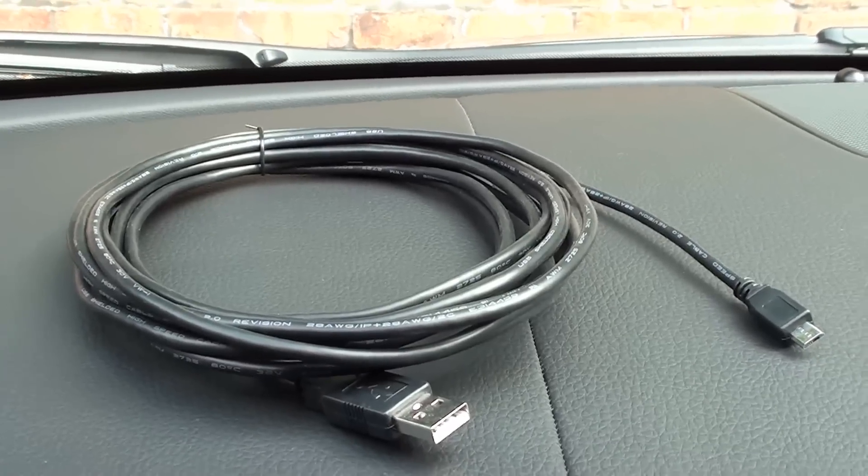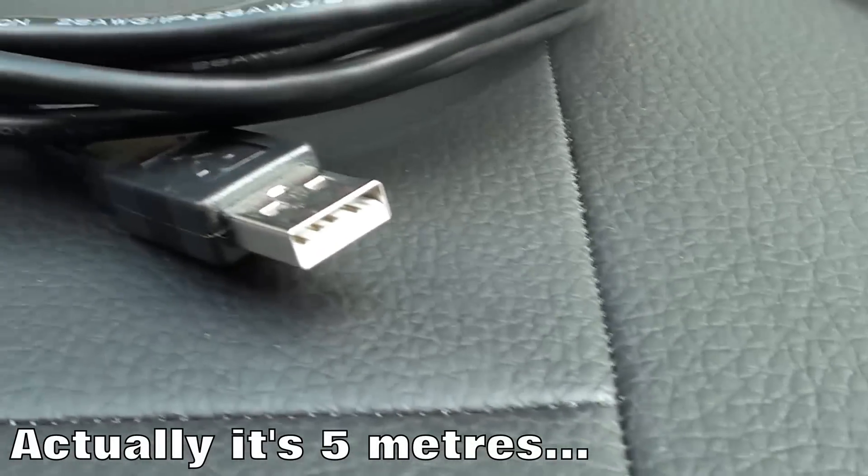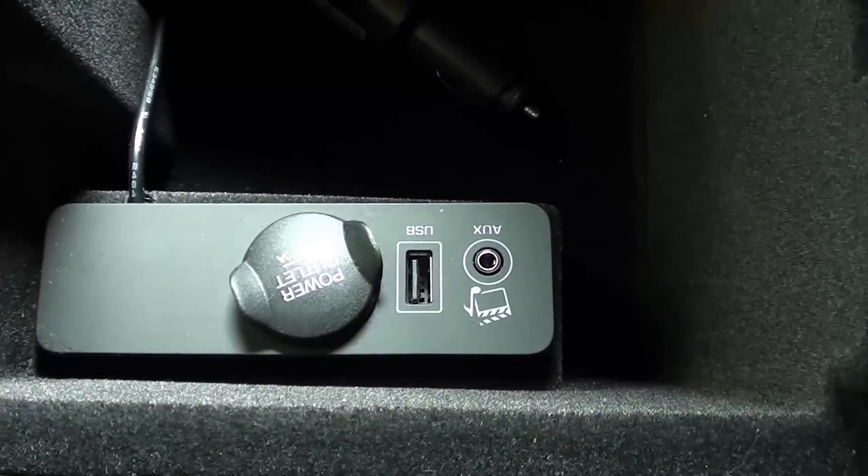The camera comes with a 3-metre USB micro — it's a normal USB. The intention is to wire the camera to the centre console and power it from the outlet in here.